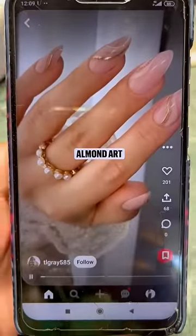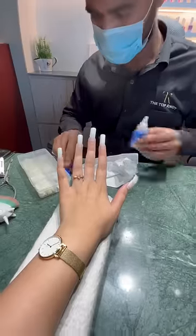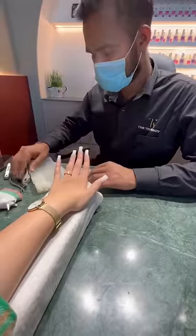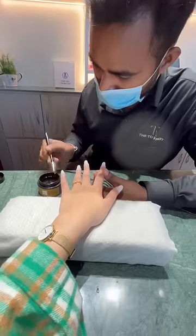I showed them my choice from Pinterest and when the nail extensions started it was around 2 hours — it was a long process. They applied primer and after that I had gel extensions.